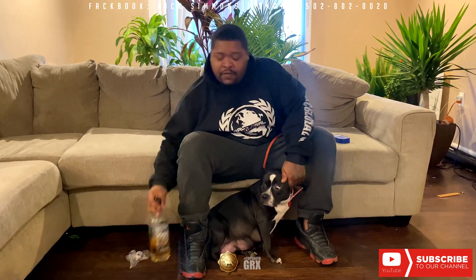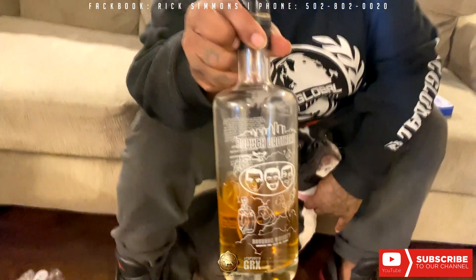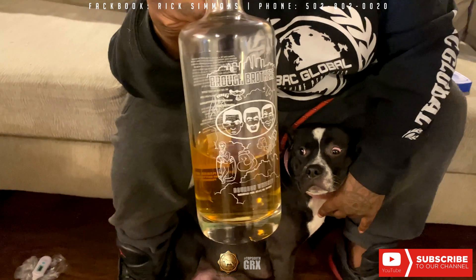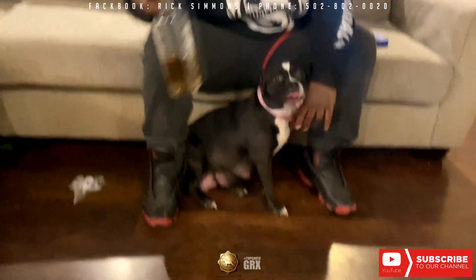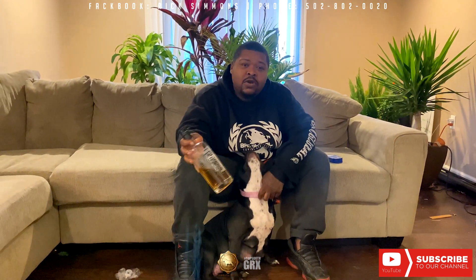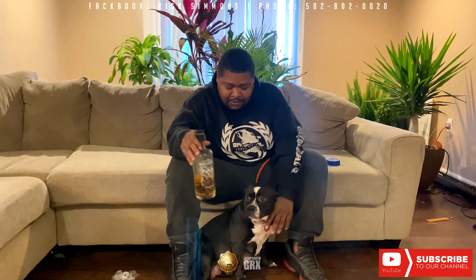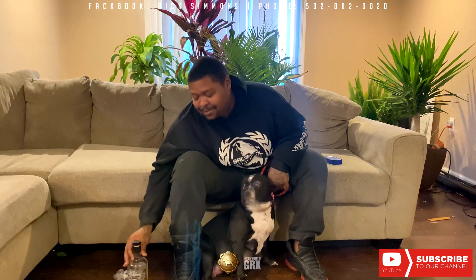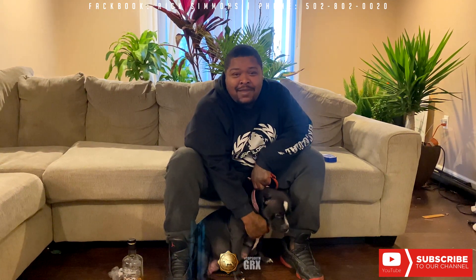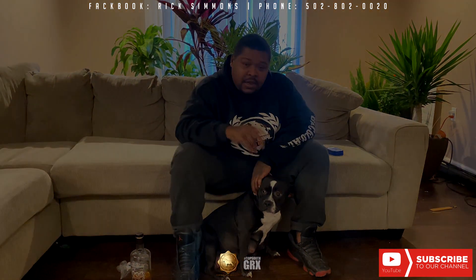Our video today is sponsored by Bro Brothers — it's the first African-American bourbon distillery in Kentucky. Make sure y'all check them out; look them up on Facebook and Instagram. It's a nice smooth bourbon — if you like bourbon, you're probably gonna love this. Make sure y'all like, comment, and subscribe, and we'll keep y'all posted on Zaza as she gets closer and has these puppies. Take it easy out there.